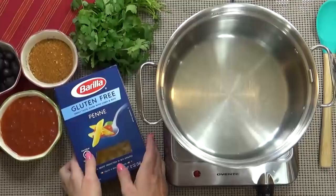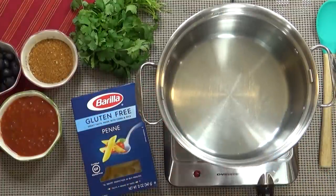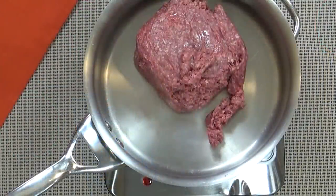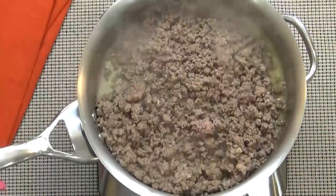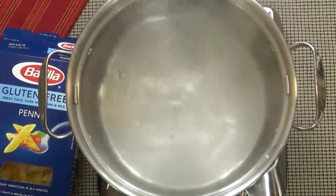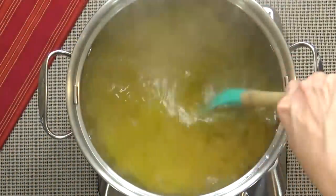First I'm going to get started on our pasta and follow the directions on the box. Even though these noodles are gluten-free, they always come out perfect — always al dente. While I wait for my water to boil, I'm gonna get started by browning my ground beef, cooking it until it is no longer pink. If you're not using a lean ground beef, you may want to drain the excess oil. Now that my water is boiling, I can go ahead and add my pasta. You can find Barilla Pasta just about anywhere, but I usually buy mine at Safeway.